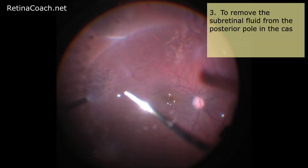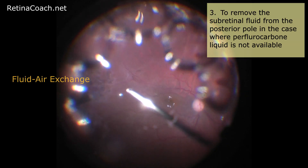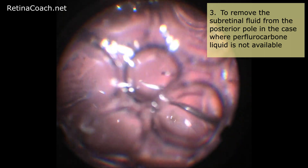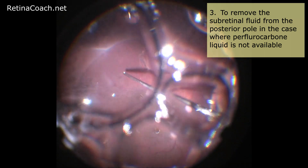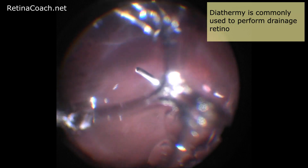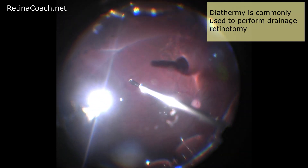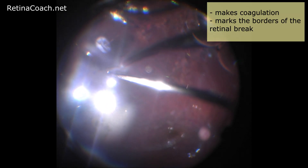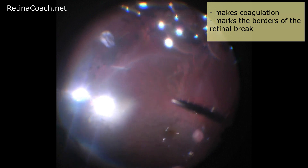Also, drainage retinotomy can be used to remove the subretinal fluid from the posterior pole in cases where perfluorocarbon liquid is not available or for some reason planned not to be used. Diathermy is commonly used to perform drainage retinotomy. The benefits of diathermy are that it makes coagulation, so it prevents bleeding and also marks the borders of the retinal break.